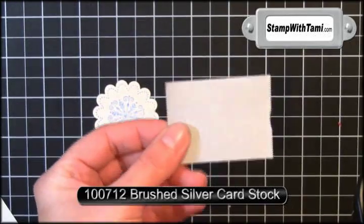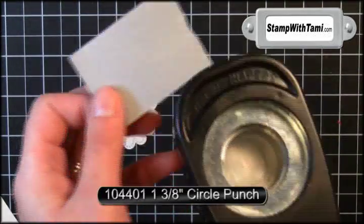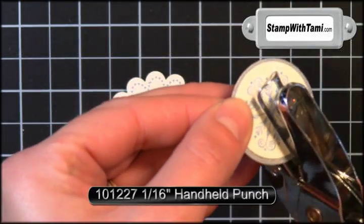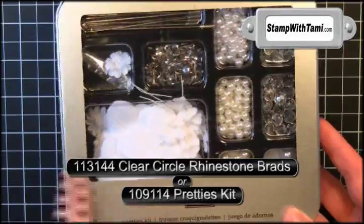For our final piece I'm using a scrap of Stampin' Up!'s brushed silver cardstock and the one and three-eighths inch circle punch. I'll use Snail to stick the two circles together. Then I'm going to take the one and sixteenth inch punch and just pop a hole right in the middle of this.